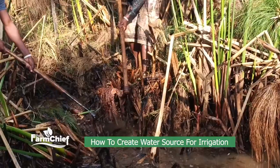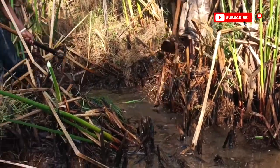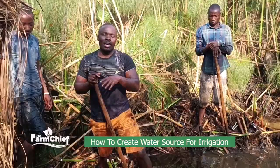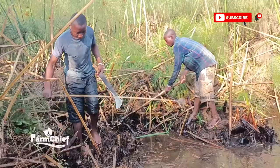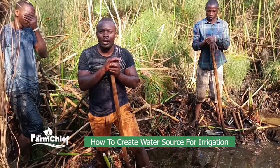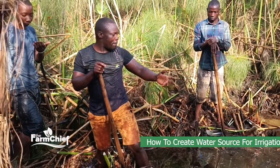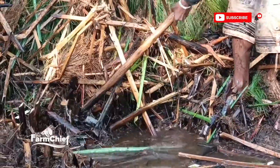You have to prepare yourselves with different sources of water. Others, they just dig wells. Others, they are near swamps. Others, they just bring water by hand, so that they can make their gardens successful. So here at The Farm Chief, we are preparing, as you see, what we call a water source.